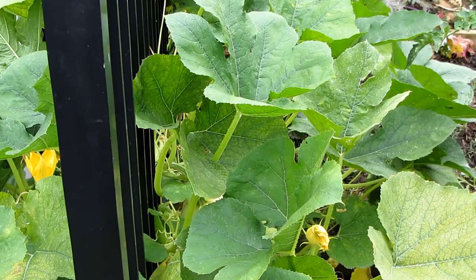Squash plants — spaghetti squash, zucchini, all the squash varieties are heavy feeders, so they need regular liquid fertilizer.